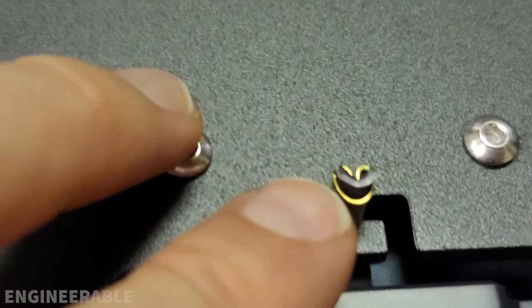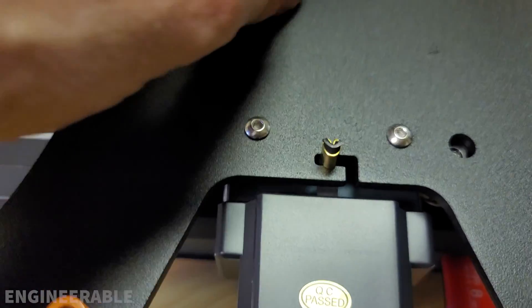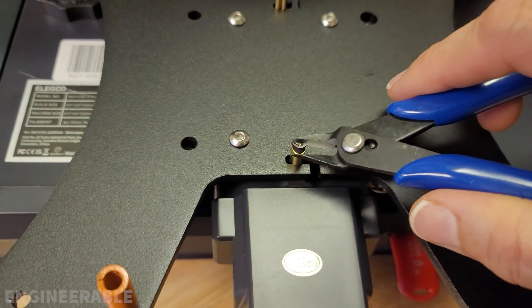What I'm going to do first is trim these belt ends all the way down to the brass piece using the flush cutters that came with the kit.